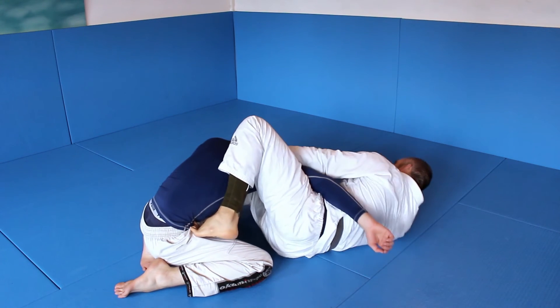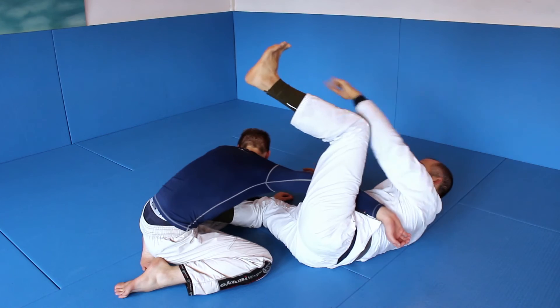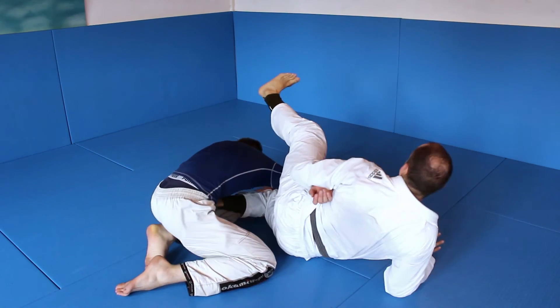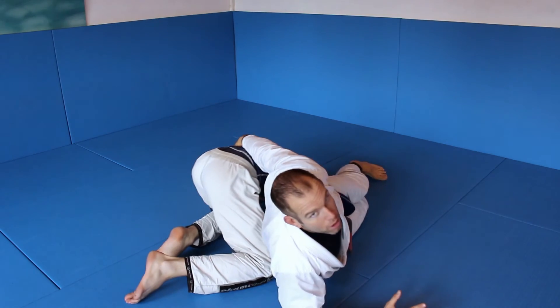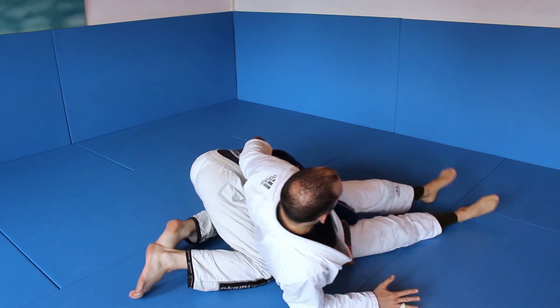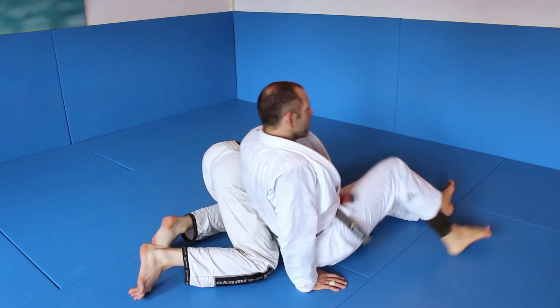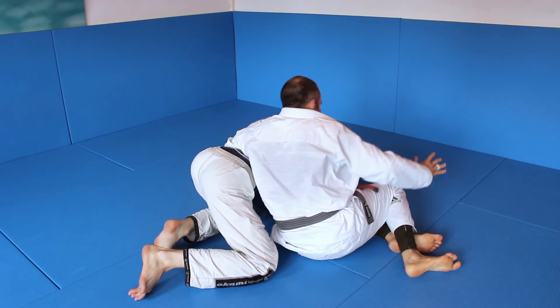Now you move your shoulder and you lift up your knee and push his elbow — not going to his shoulder, going to his elbow. As soon as I do this, I grab. I am in this position, I grab, I turn, I have a lock on his elbow. It's like a Kimura. I move up and I get the submission.